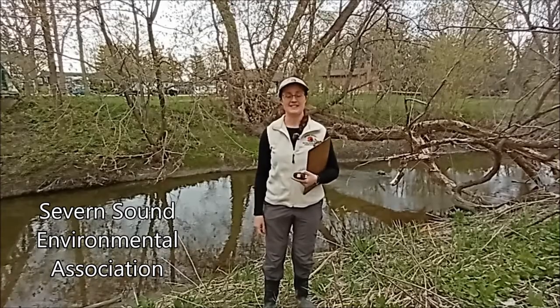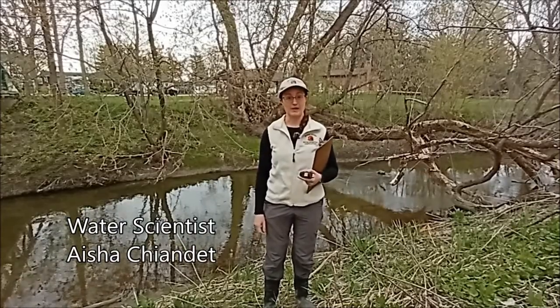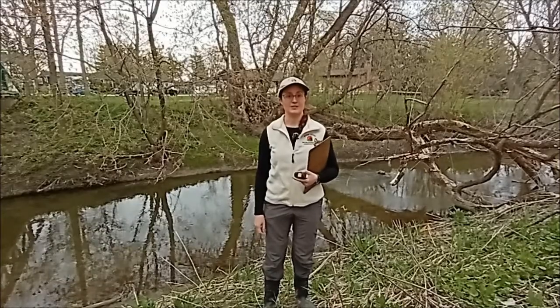Asia Chondette here, water scientist with the SSEA, and I'm going to show you briefly just how to do a flow velocity measurement for the Citizen Science Streamwatch program.